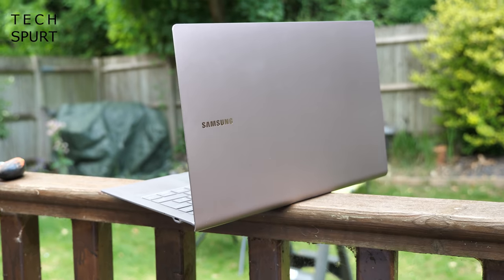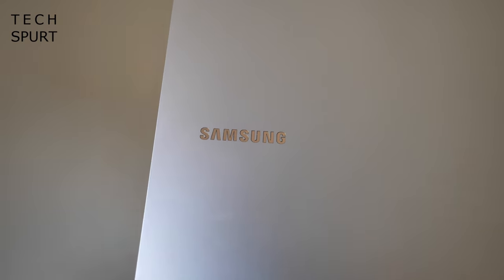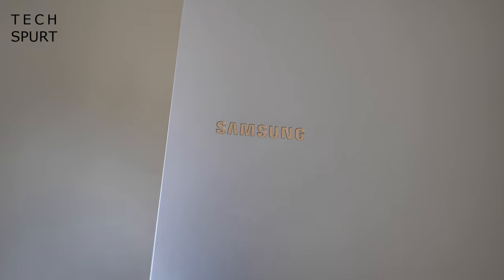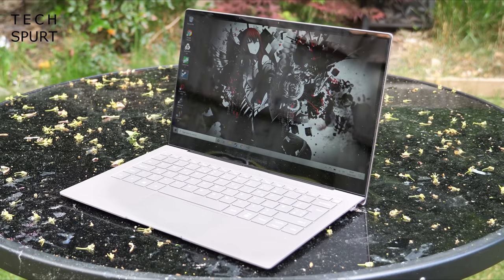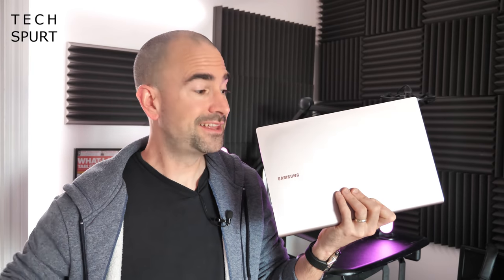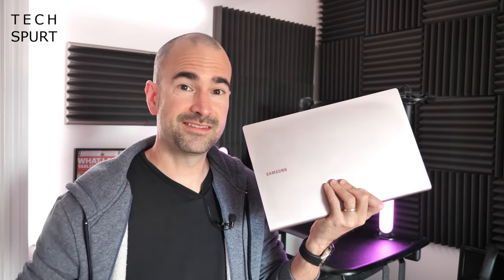There ain't exactly much call for travelling about the place right at this moment. The furthest I ever took the Samsung Galaxy Book S in the past fortnight was a sunny spot in the corner of my garden. 2020 is probably the worst possible time in history to launch an ultra-portable laptop. But once life eventually stops being completely balls and you find yourself going off on business trips again, you're going to absolutely love the design of this laptop.